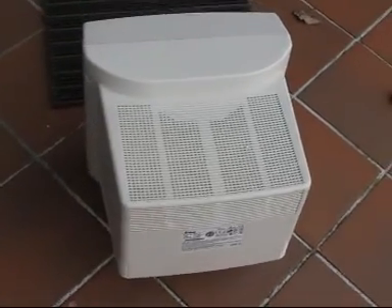This old device can now get back to the scrapyard where it belongs. See you, goodbye.